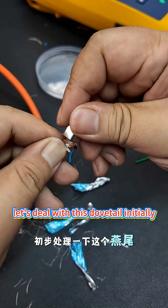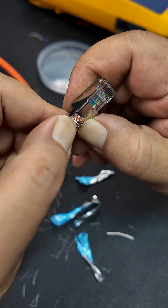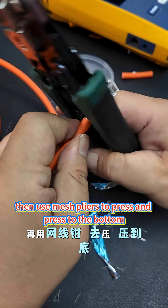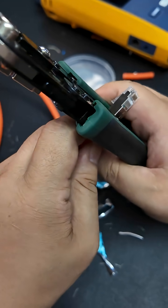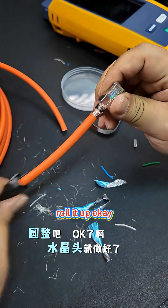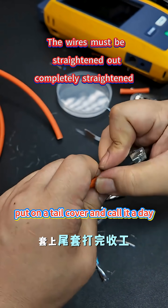Now deal with the dovetail — initially let it circle first. Then use mesh pliers to press down to the bottom. Roll it up. The crystal connector is ready — put on a tail cover and call it a day.